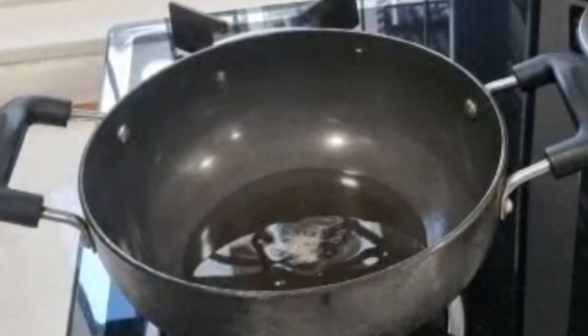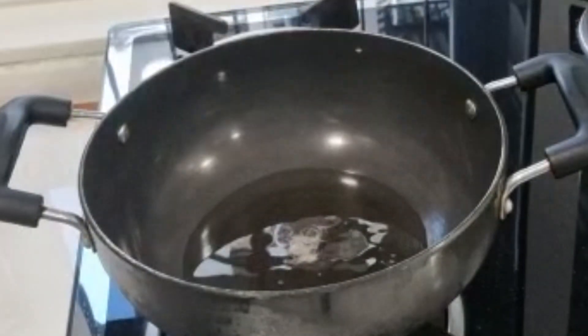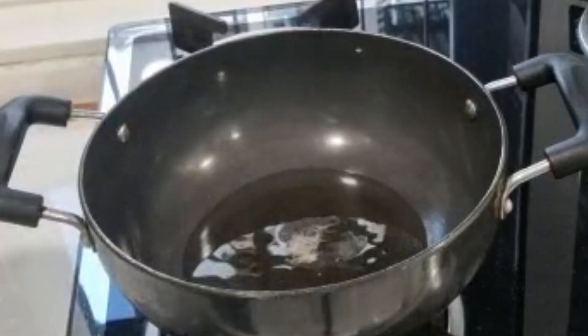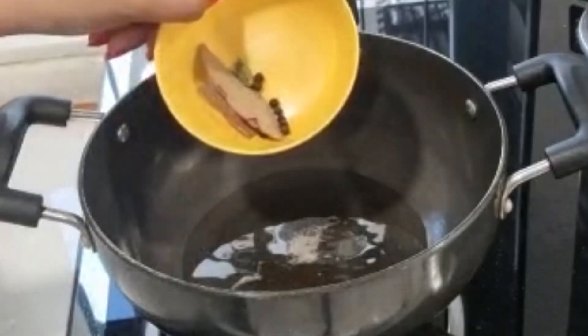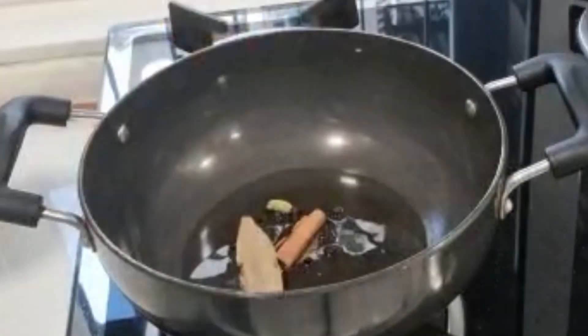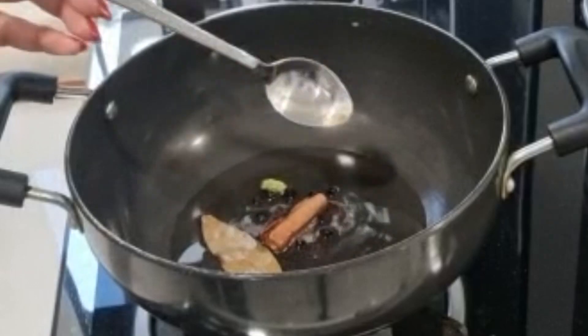Today's dish is made in a pan. I put 1 and a half tablespoon of oil in a pan. Now we add some fried masala — black pepper, elachi, daal chili, and bay leaf. Add sweet powder.